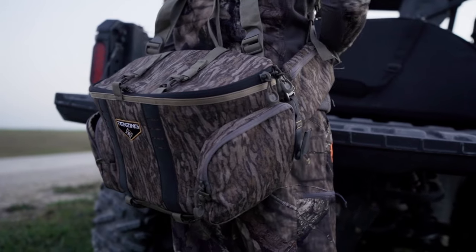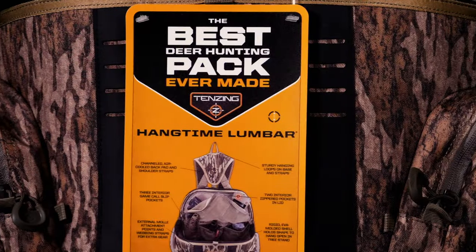In reality, we got everything we asked for and a little bit more. It really is the best pack I've ever seen. It's dummy proof — just what we need. Fits us perfect. So that's the gear review on the brand new Hangtime Lumbar from Tenzing.